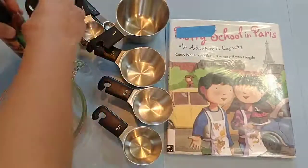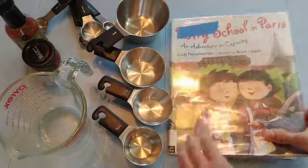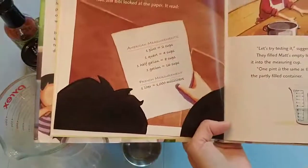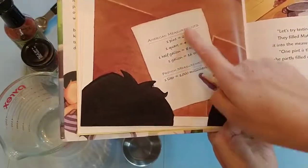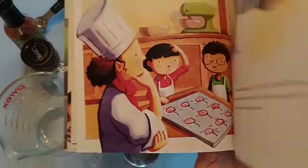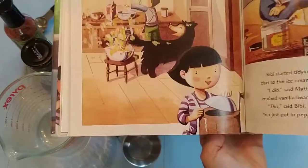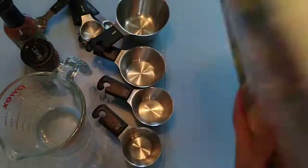What I do is first I read the book through — it's about these twins that go off to Paris to do some cooking class. I like that the measurements are there, so if you have a gallon, what does that mean in cups? They're baking, making mistakes, which I think is really cool because I love kids baking and making mistakes.